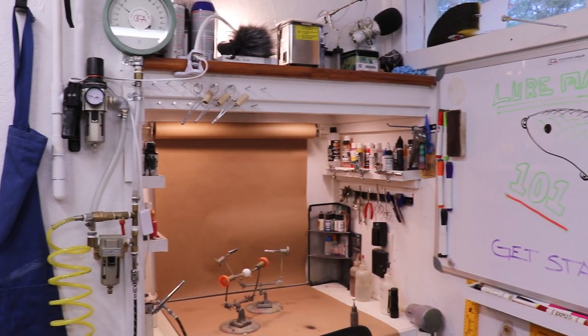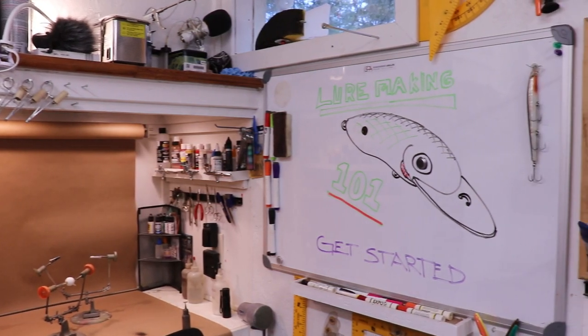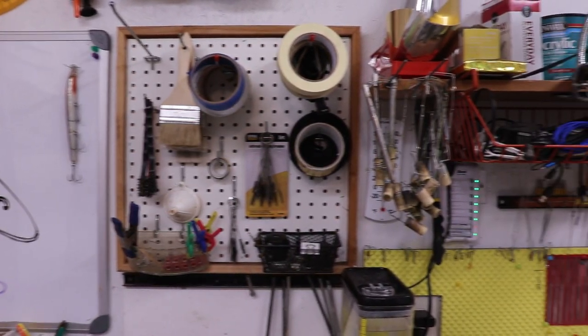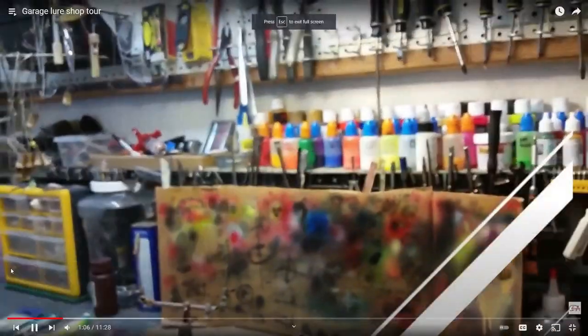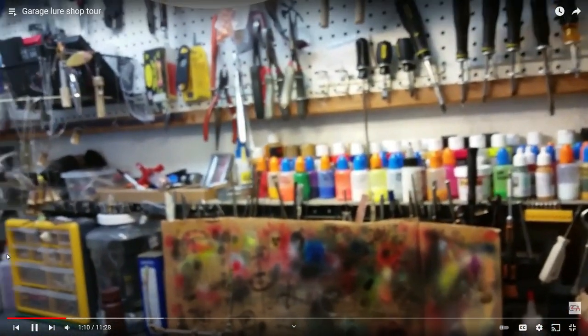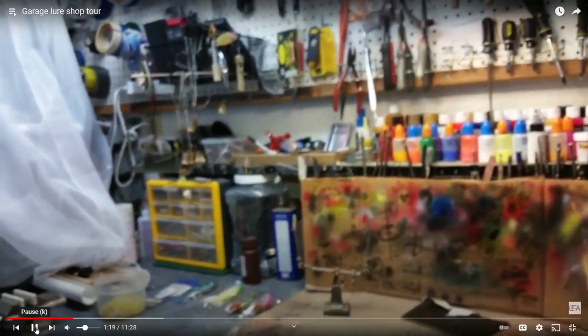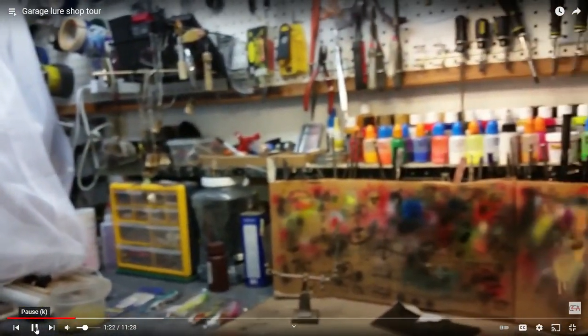I built this little lure shop specifically to make lures, and I know it seems a bit much just for a hobby, but the average lure hobbyist doesn't need this much space. I started off in my garage with a little two-foot by three-foot piece of counter space and was able to do everything I wanted. You've got to be clever and use whatever space-saving techniques you know of. I made a lot of nice lures in that little garage space with all my equipment, tools, and materials.